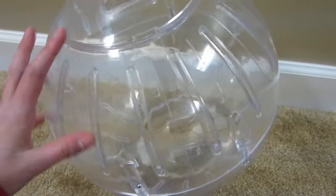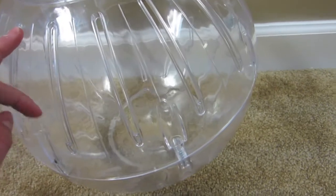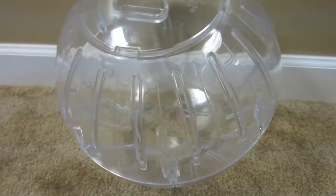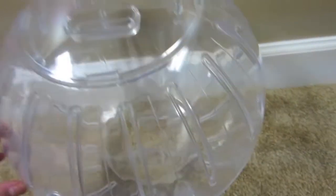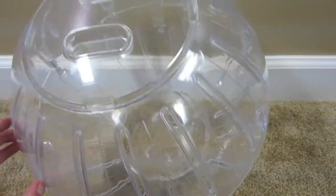You can also put your pet in an exercise ball like this. Make sure that it's big enough for your kind of pet because if it's too small it can hurt their back and cause serious injuries. Also make sure you never use this for guinea pigs because their backs are not meant for these and it can cause really bad injuries. If your pet is new to exercise balls, make sure you only put them in for small amounts of time like 30 seconds, then gradually leave them in longer each time, because if they're panicking it can really stress them out.